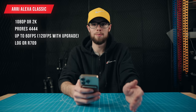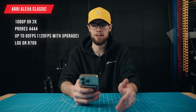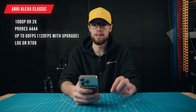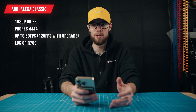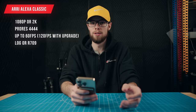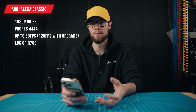First up, we have resolutions, frame rates, and recording codecs. Starting off with the Arri Alexa Classic: this camera can record in 1920x1080p as well as 2K, which is 2048x1152 pixels — just slightly larger than 1080p video. You can record this video in ProRes 4444 up to 60 frames per second. There is a high-speed video upgrade that you can get, and with this upgrade you can record ProRes 4444 2K video up to 120 frames per second.